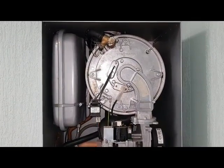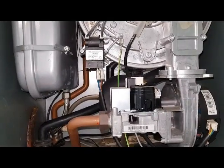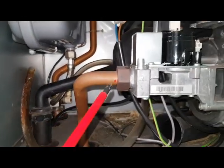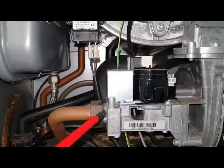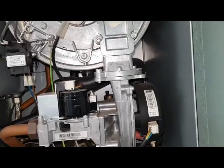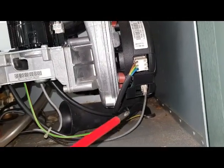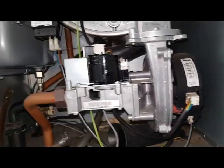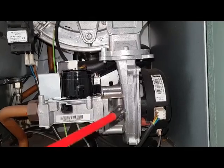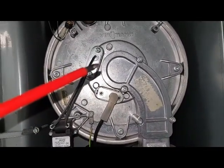I've removed the combustion cover and I'm going to look at the components. The first thing we can see is the gas valve - this is the gas inlet coming in. This is the inlet test point to test the working pressure. You can now see the fan unit - you've got two connections here and here. Gas goes through the gas valve, mixes with the air in the fan, and goes pre-mixed gas and air and burns through the burner on the other side.